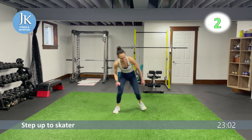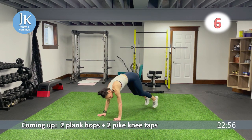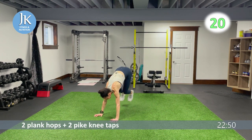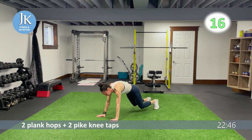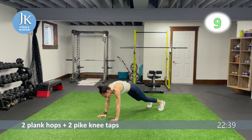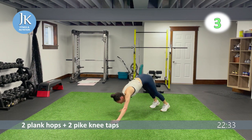Two plank hops, two pike knee taps: bring your feet to the outside of your body like crunching up — one, two — straighten out, then pike position, two knee taps — one, two. Burpee wide squat calf raise — the first burpee variation to get dropped — one, two.